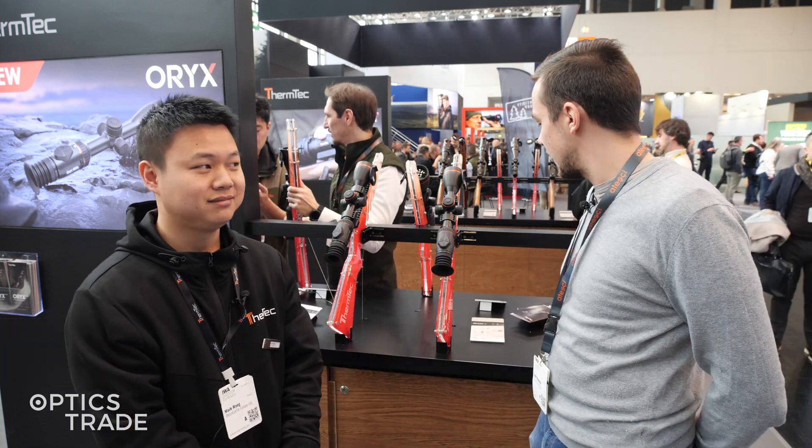Hello, welcome to EVA 2025. We are at the ThermTech booth at the moment. Mark is here with me and we're going to take a look at their new riflescope series.